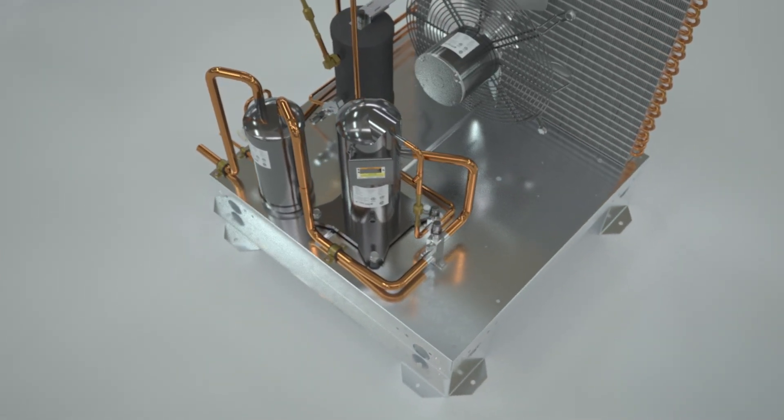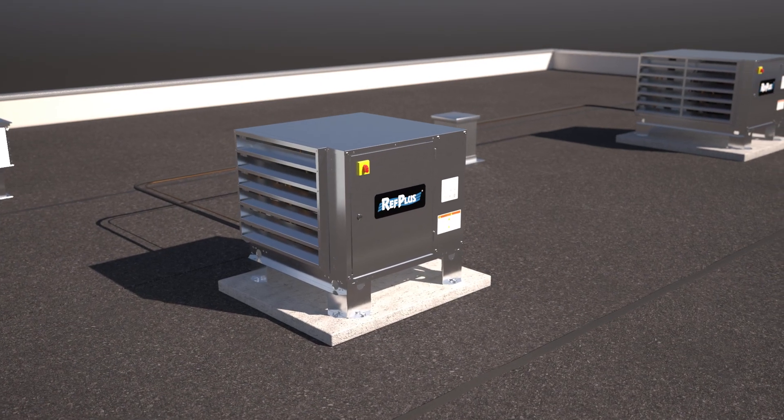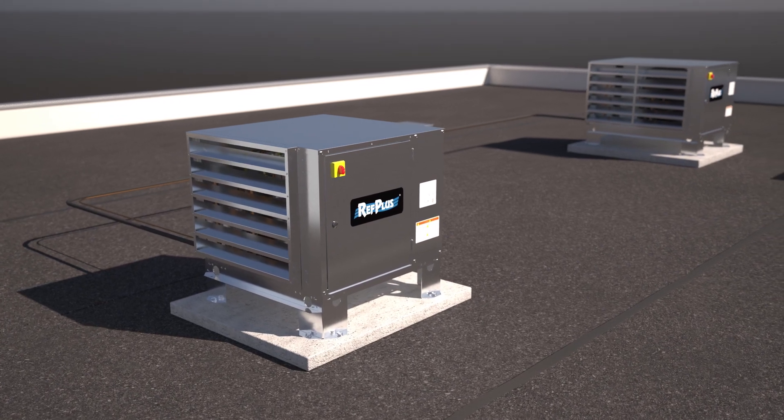Paired with a Ref Plus quality reach-in or walk-in evaporator, Ref Plus's OE and IE series are the perfect solution for your commercial refrigeration needs.